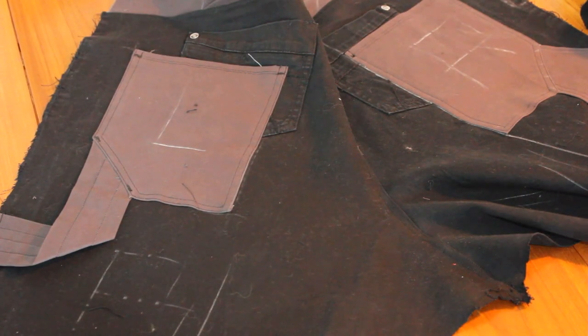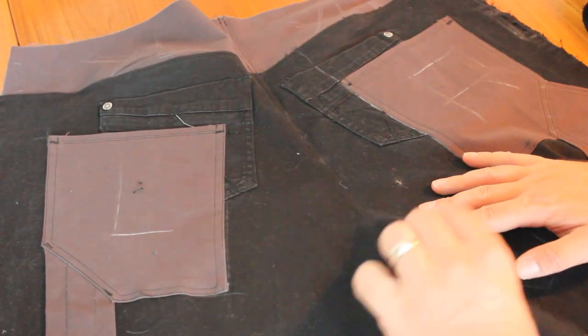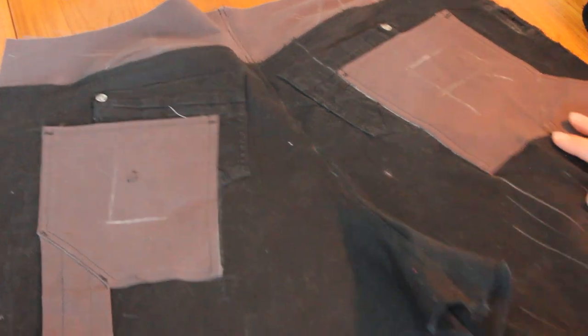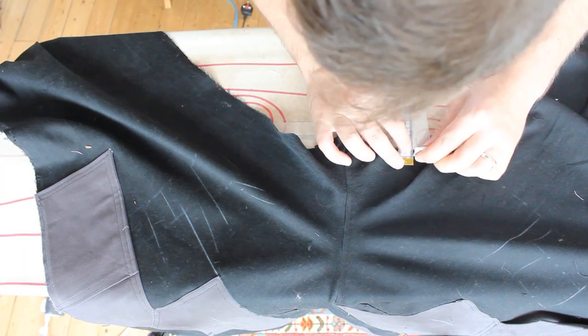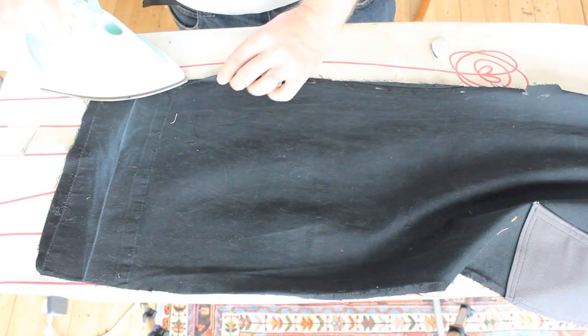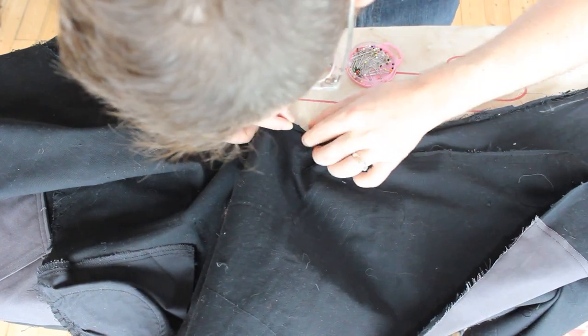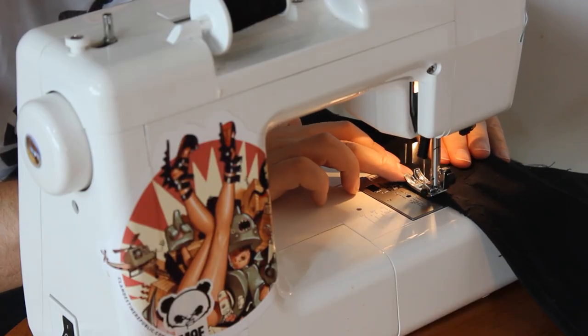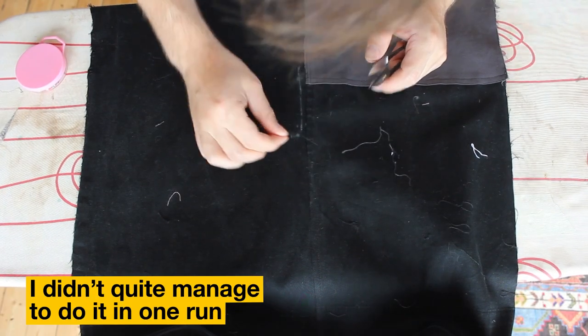I woke up to find I had added the flat felled seam to the back panel and only had the inside and outside leg seams to go. One last bit of prep work — I had ripped the fabric a little when deconstructing, so I strengthened those areas with some heavy bar tacks. For the last flat felled seam, I marked out the fold point on the back panel, snipped on the curve for some easing, pressed over the fold, with right sides together pinned the front panels under the folded edge, edge stitched to join, pressed to conceal the raw edge, then ran two lines of topstitching to close the seam.